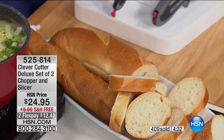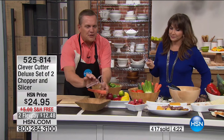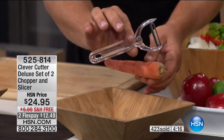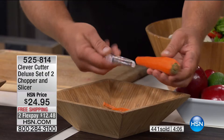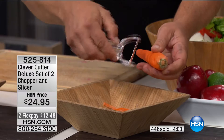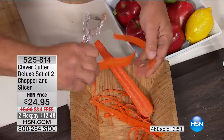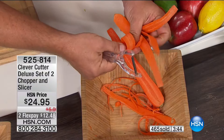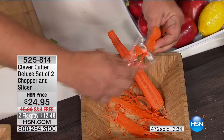The peeler that comes in the set — we haven't even shown you that yet. Watch this: with this peeler, right-handed or left-handed, you get two Clever Cutters, two caddies, and the peeler in the set. It goes both directions, so it's twice as fast as any other peeler, whether peeling carrots, cucumbers, zucchini, or potatoes. It also comes with a little eye scoop for potatoes. You can also make long carrot strips or ribbons for garnishing.